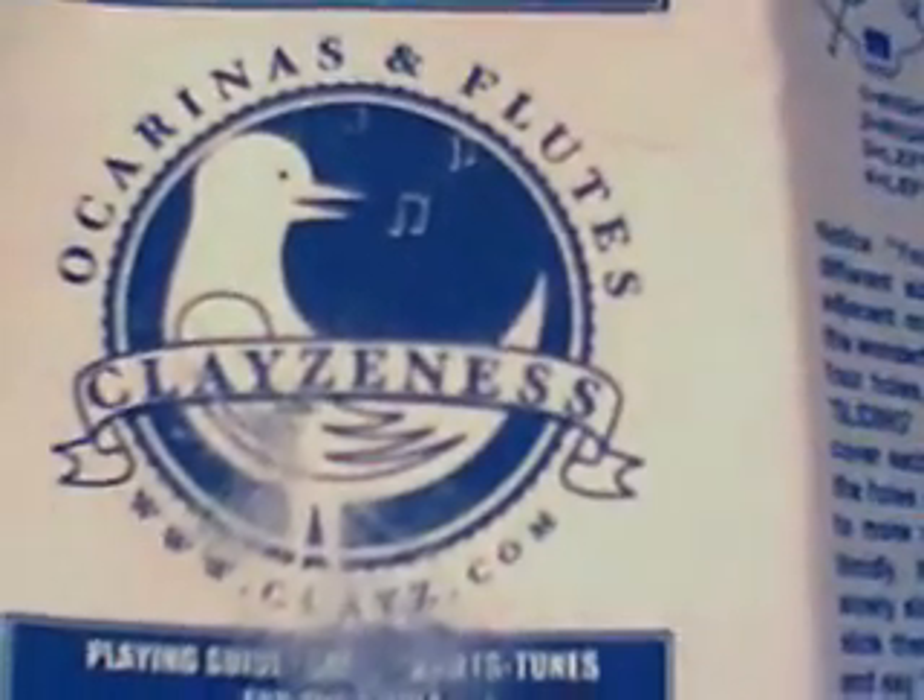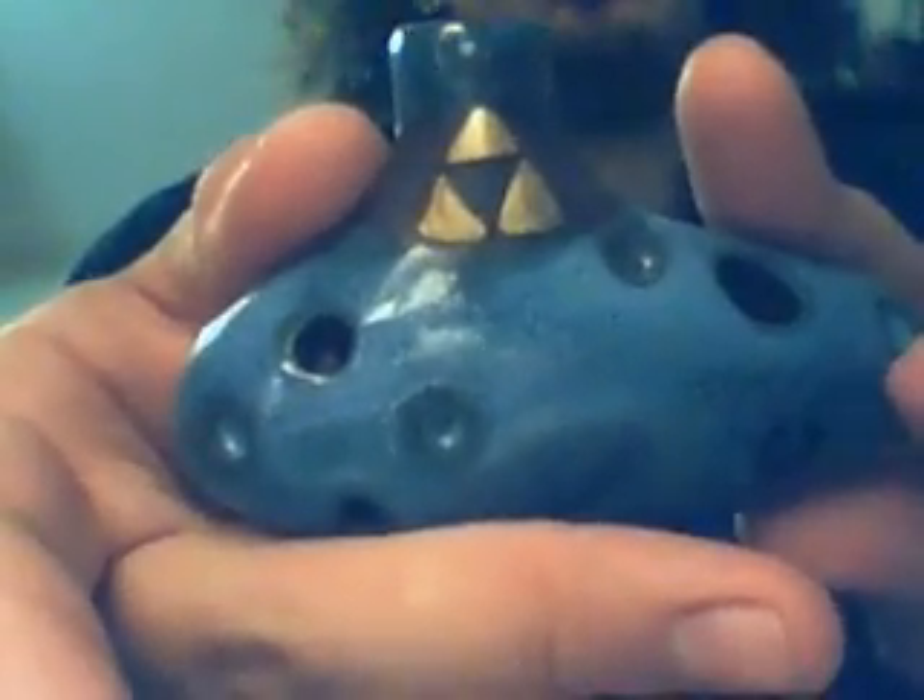I like that logo, it's kind of cool. This was a review for the Clay's 5-hole Zelda replica. Thank you.